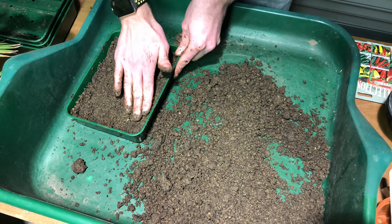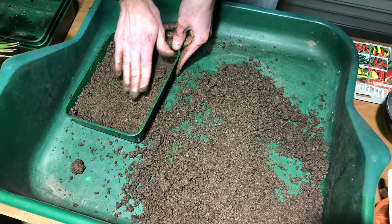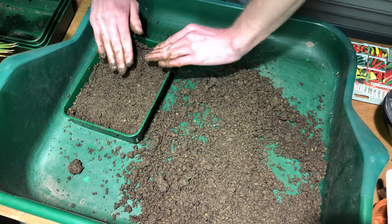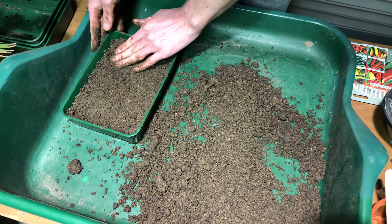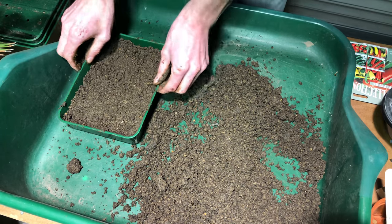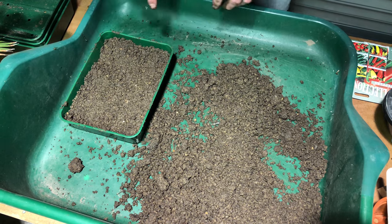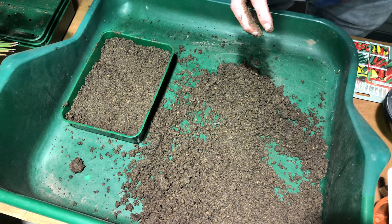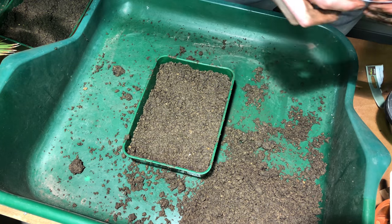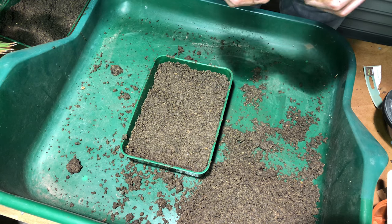You want to lightly tamp down the soil that's in there and make sure it's nice and even so that none of the seedlings are going to get lost or washed away when you're doing any watering. Just like that — and that's the first step. So leaving that little gap at the top and making sure the rest of your seed tray is nicely full, level and tamped down. I'm going to start by sowing some chilies. The variety I've got is the quite common jalapeno chili — a quite spicy one.